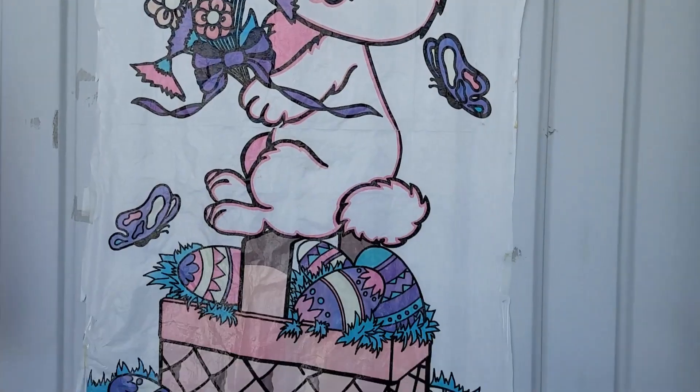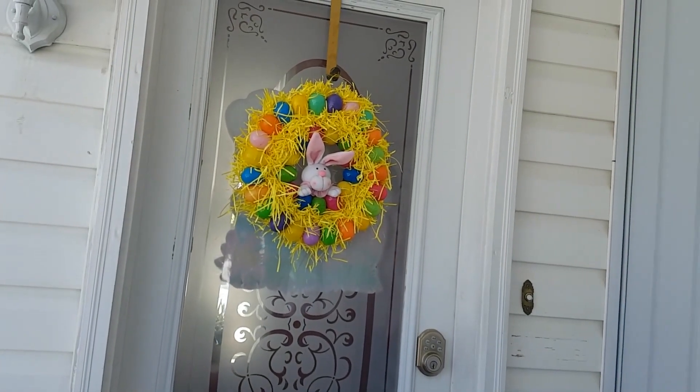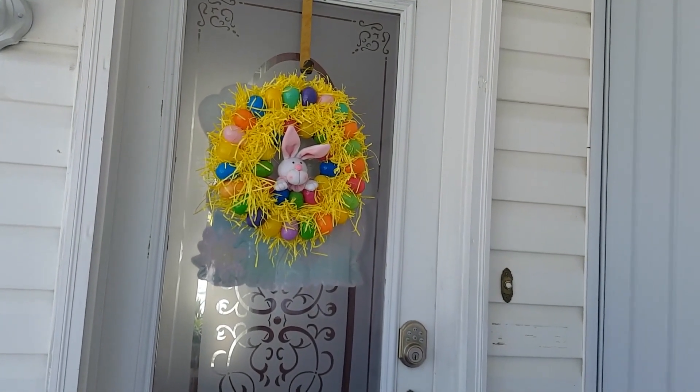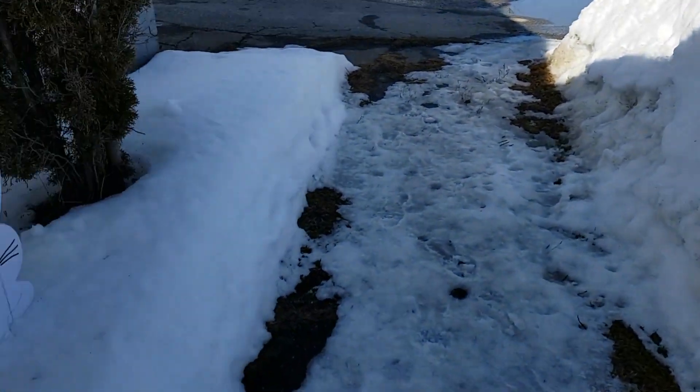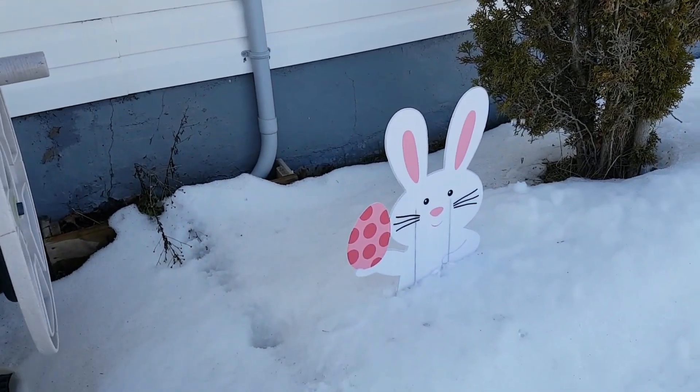He's all done — up on the outside of my house. I got my wreath already up; you'll see that wreath in one of my earlier videos if you want to know how to make one. The bunny — he's in the snow.